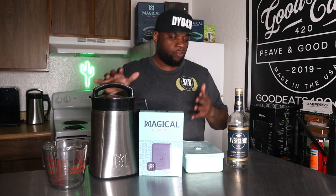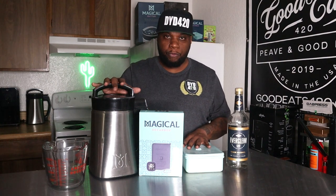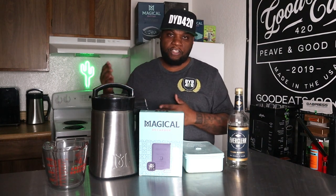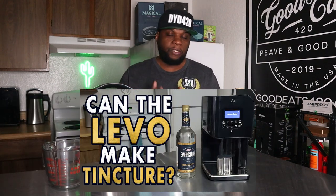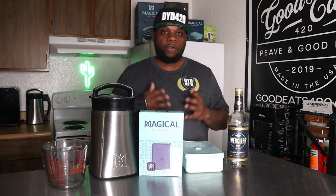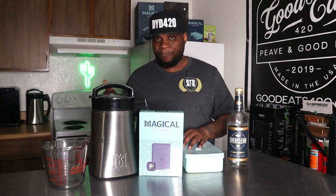We're going to be making some green dragon — a tincture — with the Magical Butter Machine, and we're actually going to see how much, if any, everclear we lose when we make it. I recently made tincture using the LEVO and when I did that, we had a 25% loss. I put one cup in the machine and when we finished, it ended up being three-quarters of a cup. So today we're going to see what loss we have with the Magical Butter Machine.